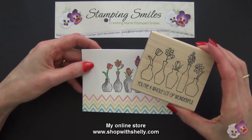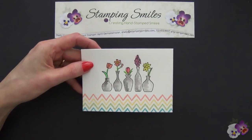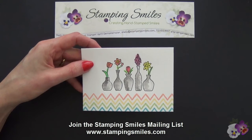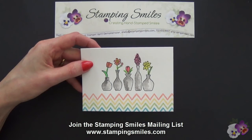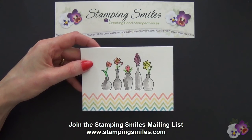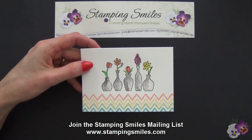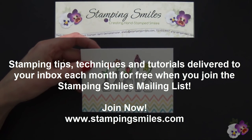So now you know how easy it is to omit part of a stamp. If you like learning new stamping tips, I invite you to join my newsletter, the Stamping Smiles newsletter. Every month I write three articles with stamping tips, techniques, and tutorials — it's free to join. Just go to my website, www.stampingsmiles.com, and look for the sign-up box in the upper right-hand corner. I will send you newsletters along with Stampin' Up! specials, any specials of my own, and when I release new classes. I'm Shelley Godby, teaching you how to create hand-stamped smiles. Thanks for watching.